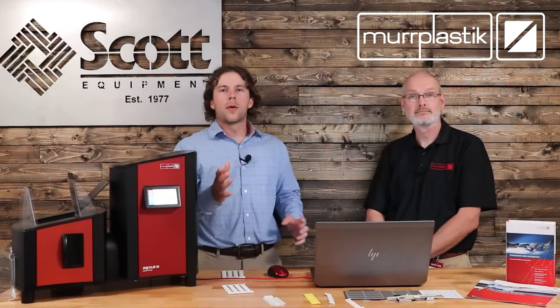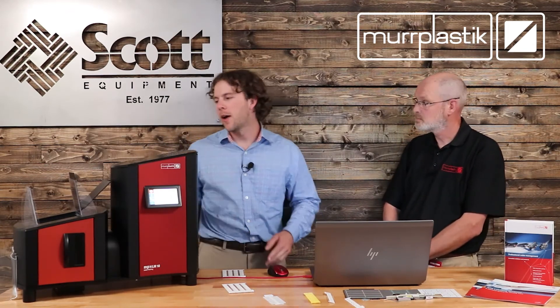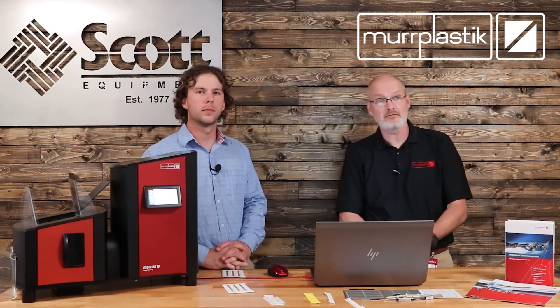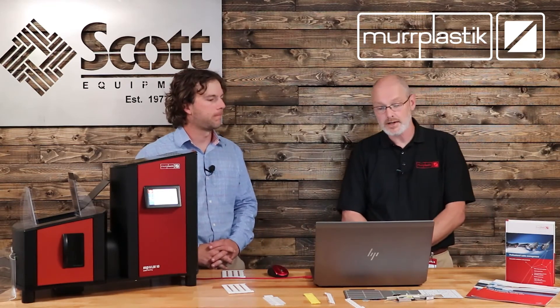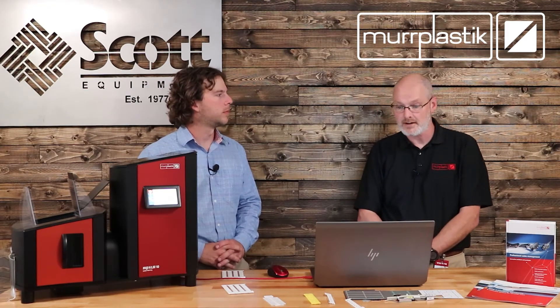Now let's go ahead and dive into the software. We're going to run through the MP Universal laser marker software offered by MER Plastic. Jörg, why don't you tell us a little bit about this software and show us how easy it is to use? Certainly. The MP Universal software is freely available on the MER Plastic website. You can download it to any kind of computer, and you can also download the drivers for the different devices.